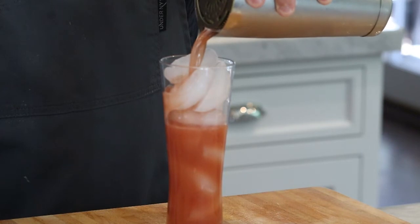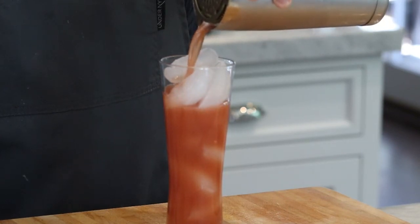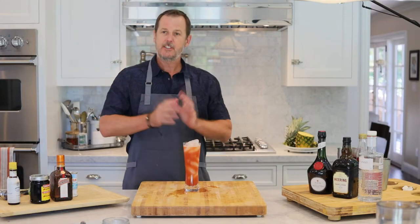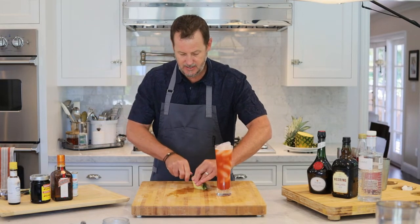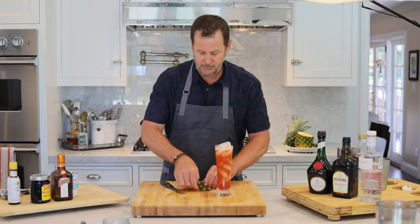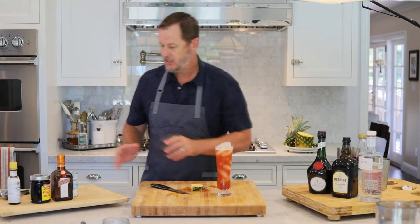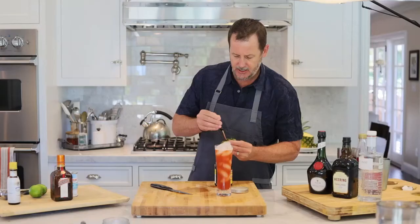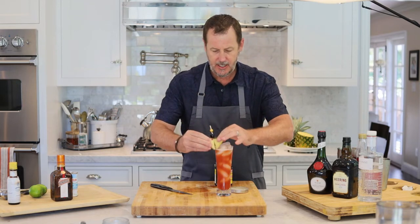Love the color — kind of this dark cherry, burnt cherry color, a little bit of orange. Smells great. I smell the pineapple, a little bit of cherry. So let's garnish this. I'm going to get a nice size piece of pineapple and just cut this. I'm going to get a maraschino cherry — these are quality maraschino cherries. Stick this through the pineapple and put that on the side of the glass.